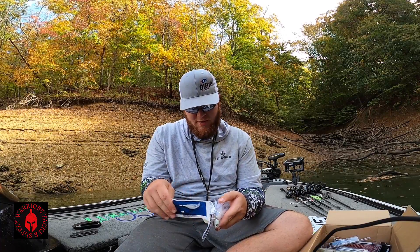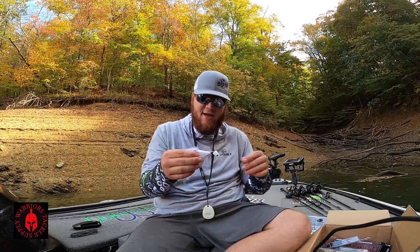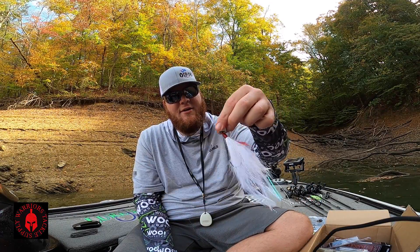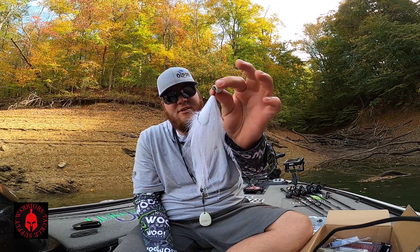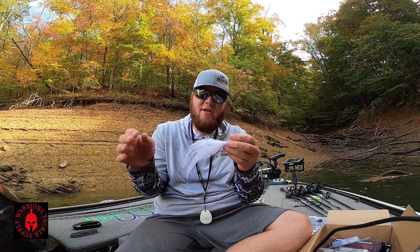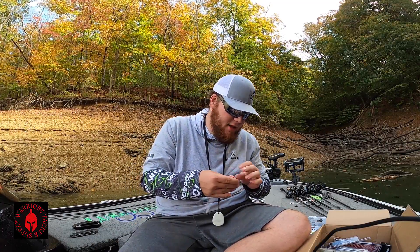Let's just open this up real quick. Check her out. Look at that — now that is cool. It's got the free swinging head on it. I bet that's got some killer action in the water. That looks really good. Nice feathers, a good looking hook. That's a really nice bait, I like that a lot.